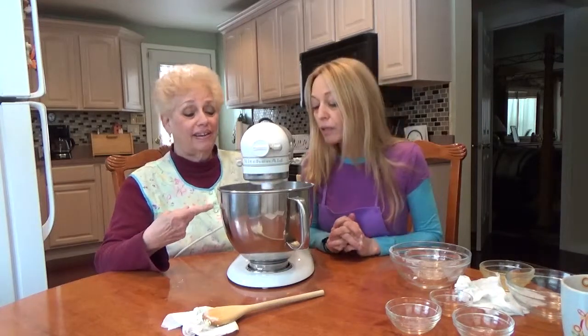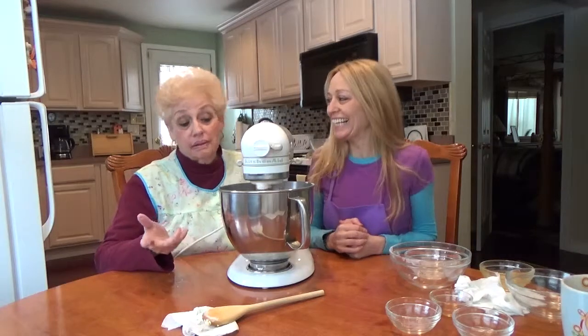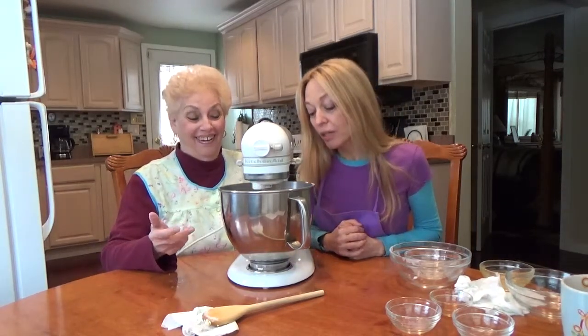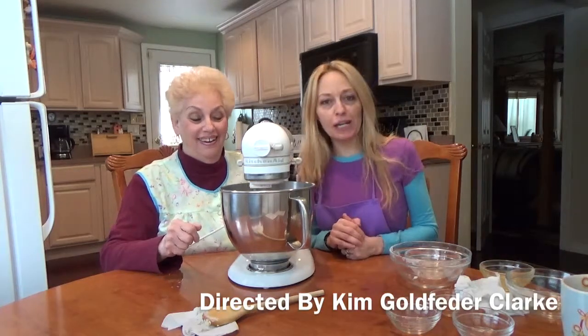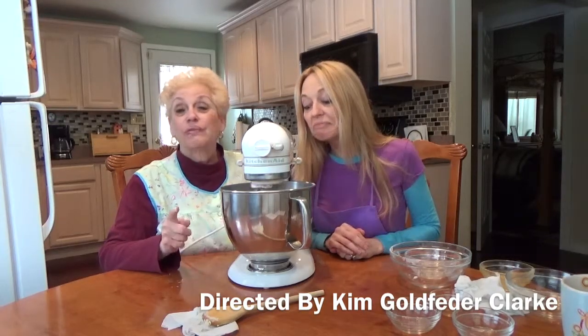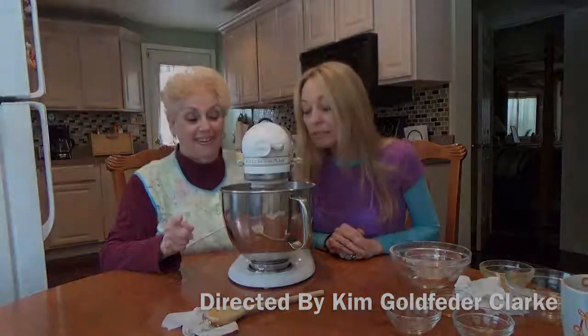That looks stringy? I guess we'll find out — whatever. In about four minutes we're going to figure out if it's stringy enough, or Great Aunt Fanny will be looking at us. I'll let you know when it's stringy.